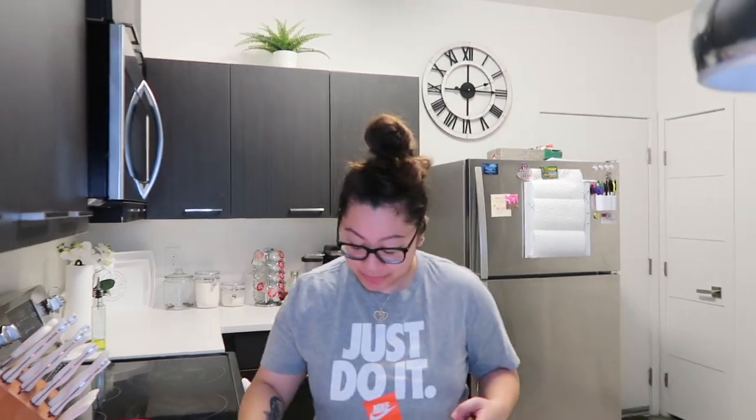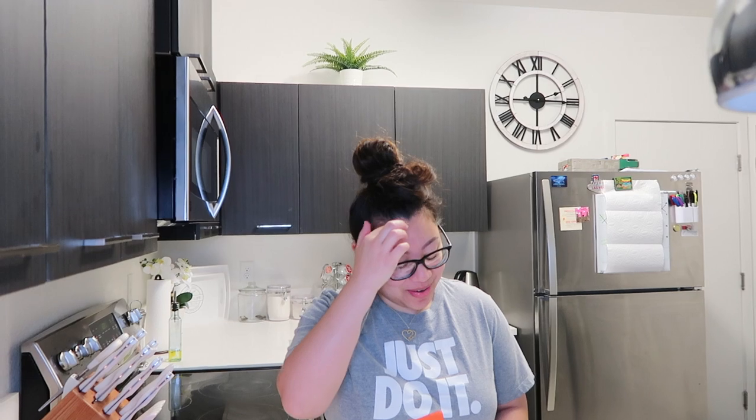We're bringing back the glasses. Babe, your glasses look good — you look like a sexy teacher or something. I don't know, baby, you might have to teach me something.